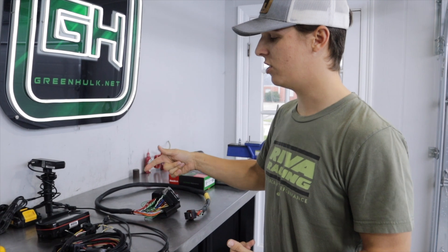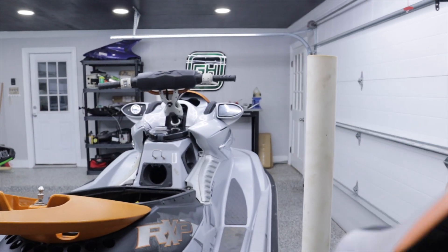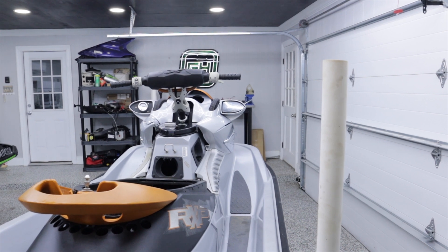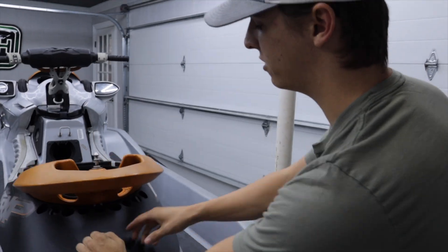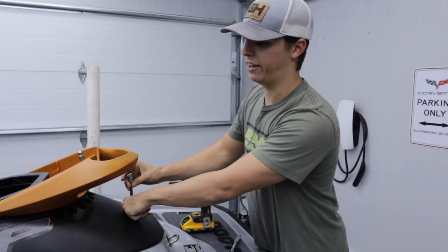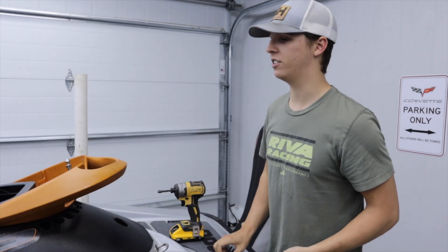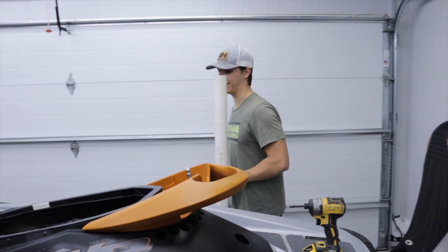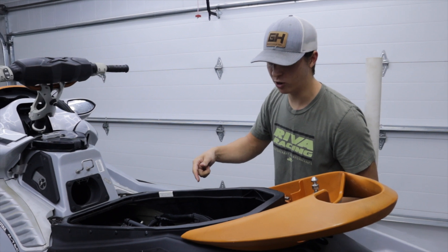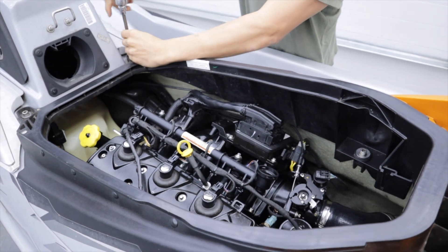We're going to get this stuff installed and get rid of the outdated technology on these old Siemens ECU skis. First thing, we've got to remove all this old stuff. I have not made a video with this ski yet, but this is far from a stock 08 RXPX. I've already got a lot of performance parts on this — mainly the ET68140 supercharger, which is unfortunately discontinued, but there are still some options for boost. I've also got a Kyleus performance cam, Fizzle F1000 intercooler, and a custom open loop cooling kit. Once we get to tuning, it's going to be pretty sweet.